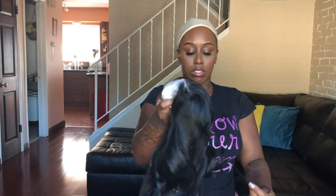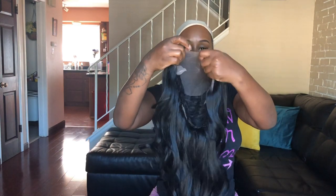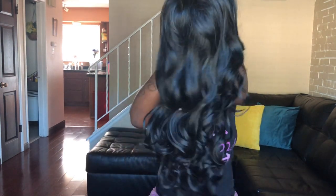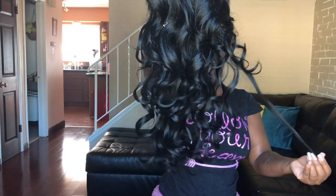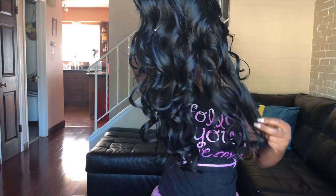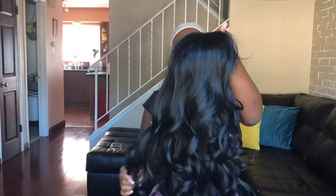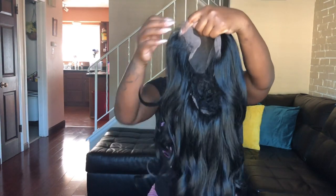I'm going to take it out of the hair net, remove the tissue paper, and this is how the wig looks straight out of the bag. It has this tight curl pattern and it's a jet black wig — I think it's 1B. Now I'll show you guys how the lace looks.